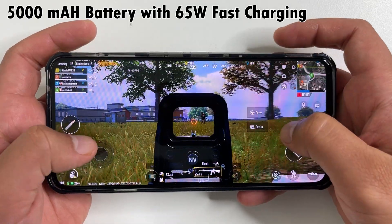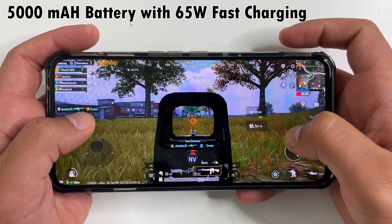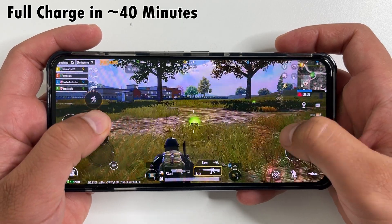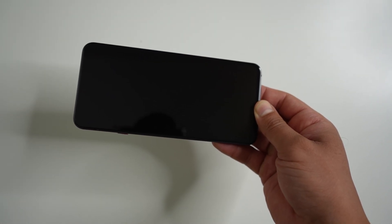Here is the fast charging adapter and the fast charging USB cable. This phone has a 5000 milliamp hour battery with 65 watt fast charging, and you can fully charge it in about 40 minutes.